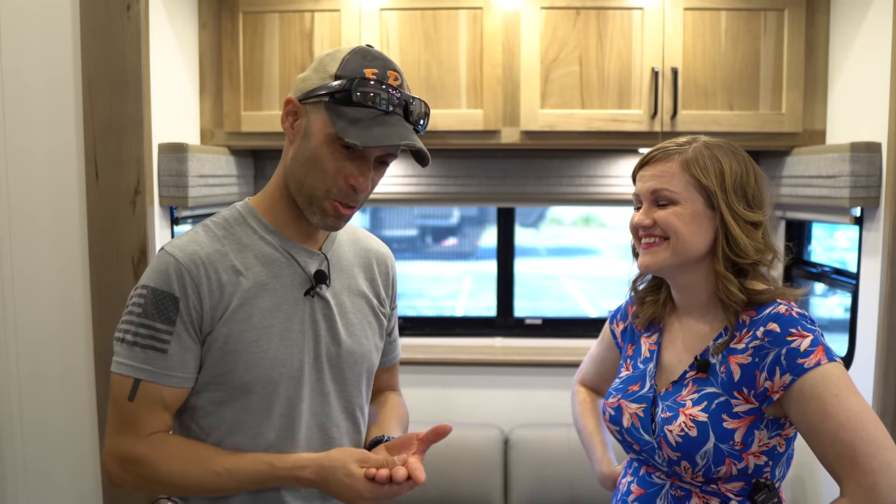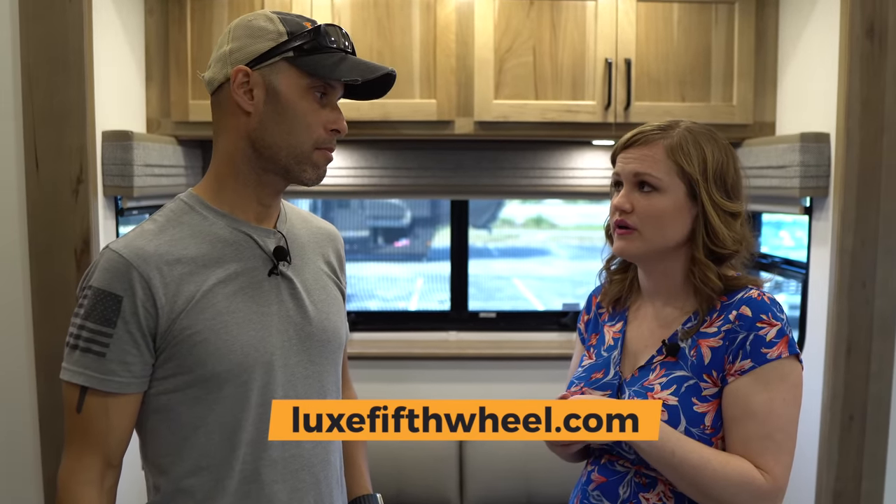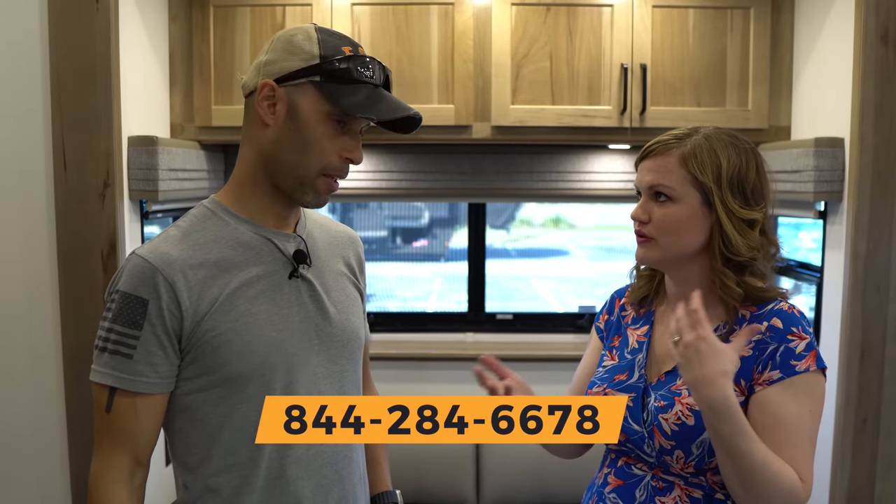Thank you very much for taking that time and giving us a detailed tour. For viewers interested in more information or picking up one of these units, you can visit our website at lux5thwheel.com — 5th is spelled out F-I-F-T-H — or contact us via the form there or call our 1-800 number. As for approximate budget: this particular unit has a lot of features, so it's probably going to be one of our more expensive models. Optioned very similarly to this, you're probably in the $300,000–$315,000 range. If you want the mega solar package, it might add somewhere between $20,000–$40,000 depending on what you're trying to do — that gets you truly off-grid capability. Build time is currently four to five months out, though it ebbs and flows by season.